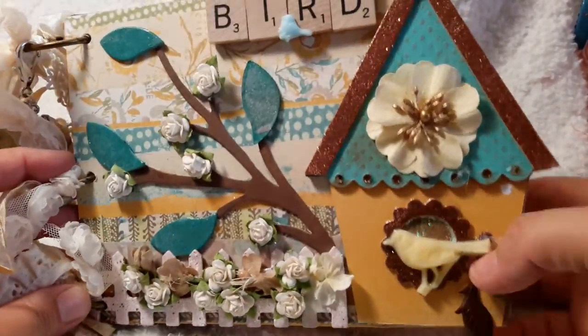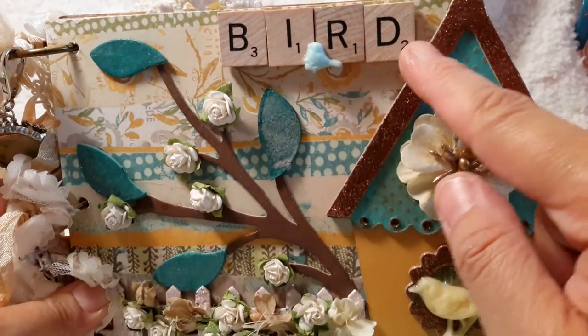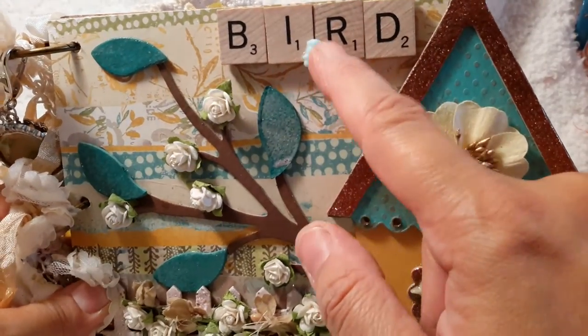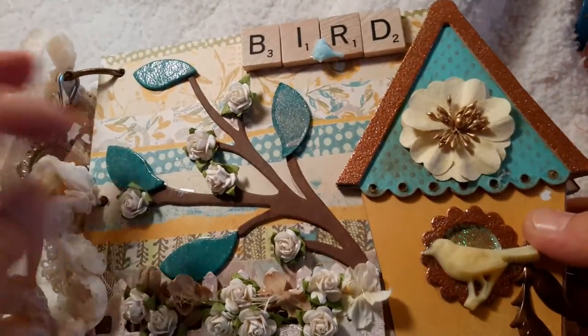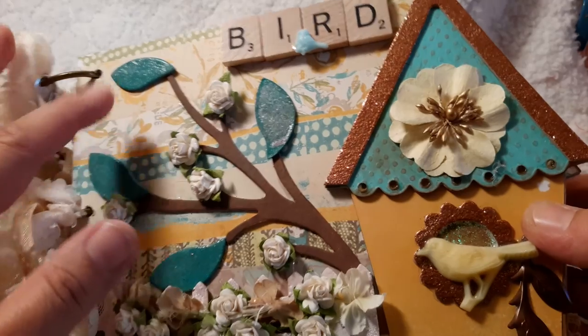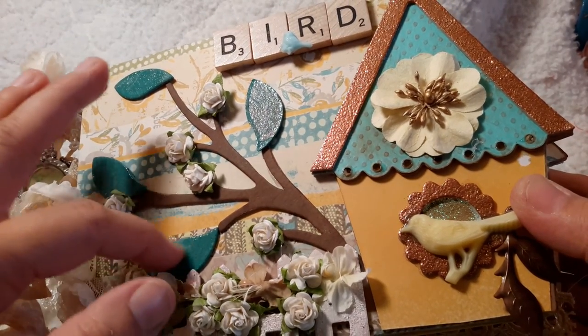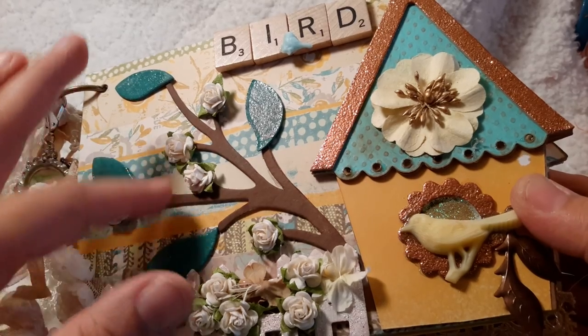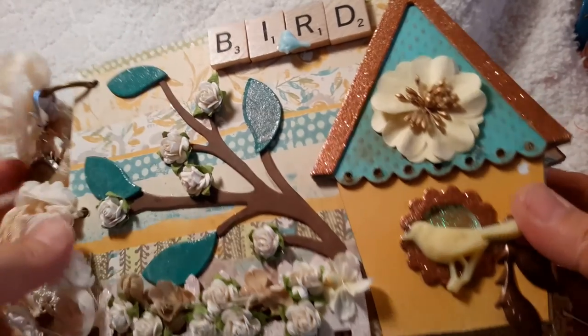To start off the cover, I really wanted it to be about birds since of course it's a birdhouse. There's a little resin bird that Bridget had made me in the swap. I decided to not do the leaves green — I embossed them. First I used my chalk ink. This is the chipboard that she sends you.